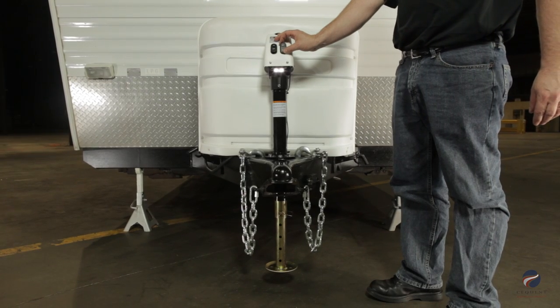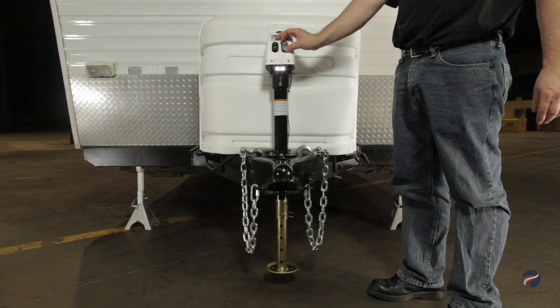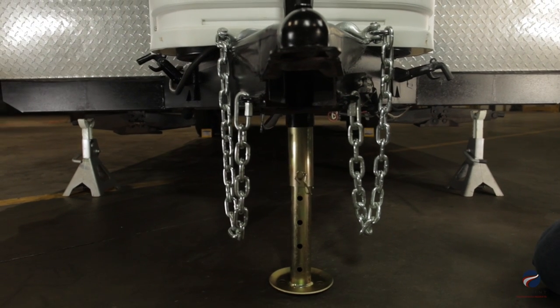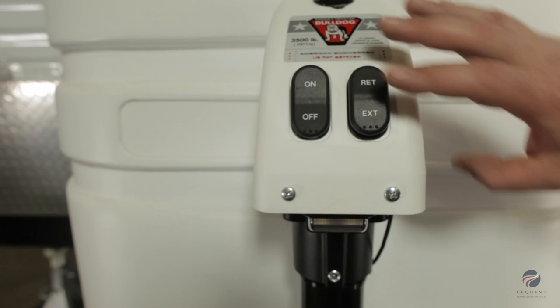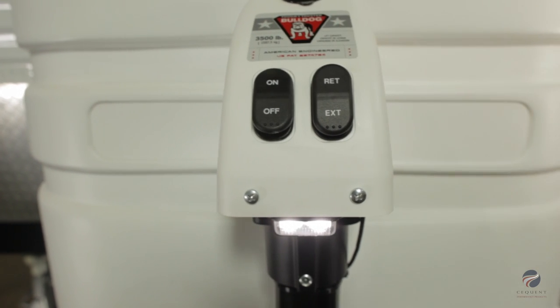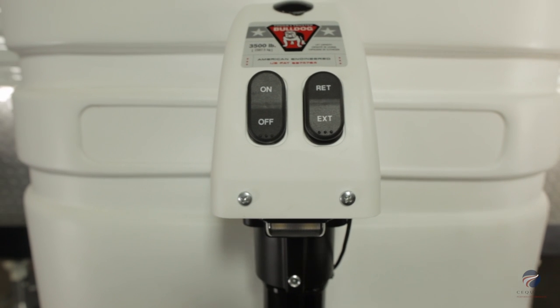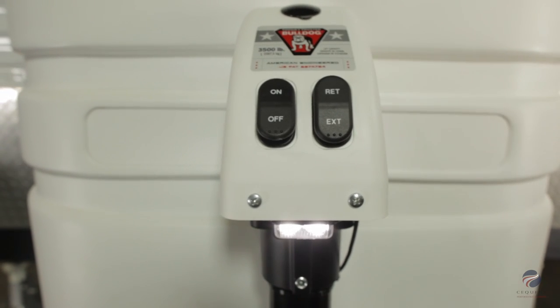To check for proper installation, press the switch marked EXT for extending the jack and RET for retracting the jack. Check that the light switch illuminates the LED light located under the jack's cover. This light fully illuminates the coupler for easy hookups at night.